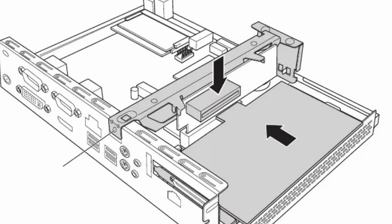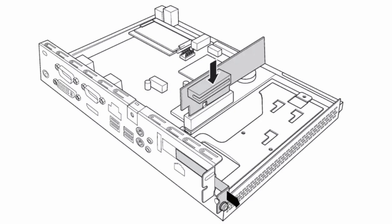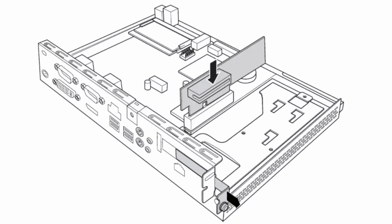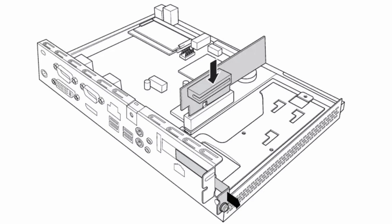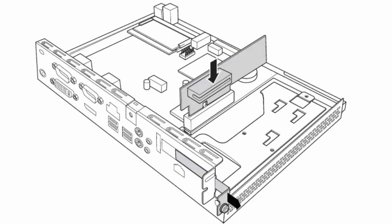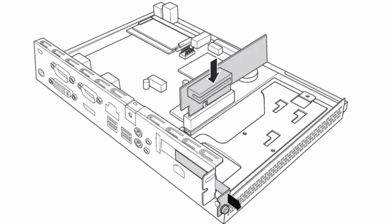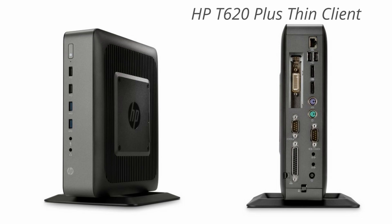Please notice that not all PCIe risers are supported, so double check that information before you buy one. I'll do my best to provide some information in the description of this video, but unfortunately I don't have that as of now. Another solid option is the HPT 620 Plus Think Lines, the plus model being the bigger one, as there is a smaller one and a bigger one available. These are also older Think Lines which you can find on eBay for a very solid price.